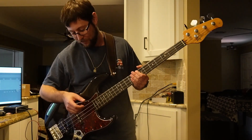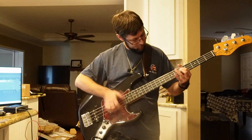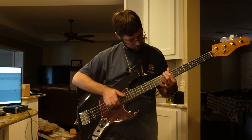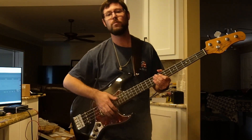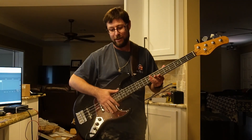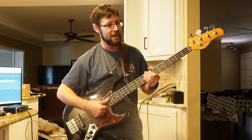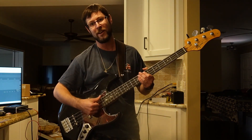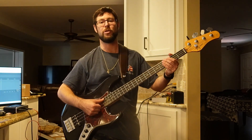Now I pretty well play that line and everything else with thumb up, because I'm still working on it but I want to get better with that thumb-up technique. So I do things like double thumb.